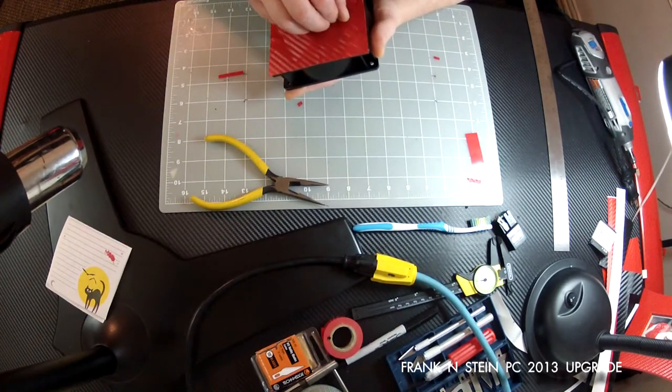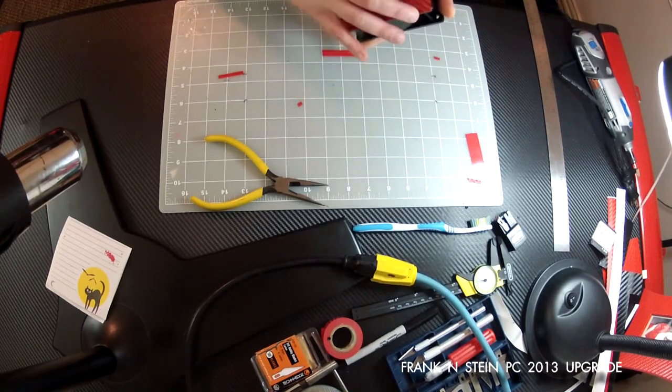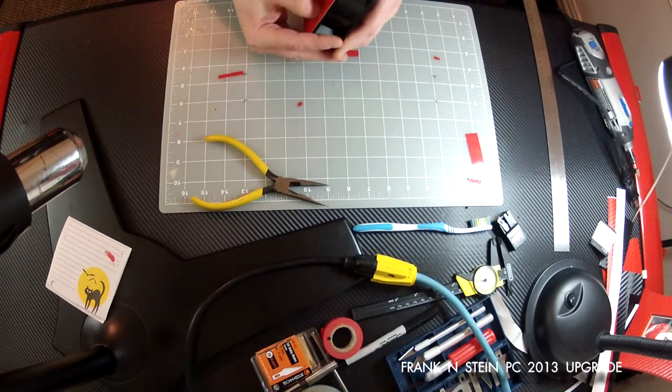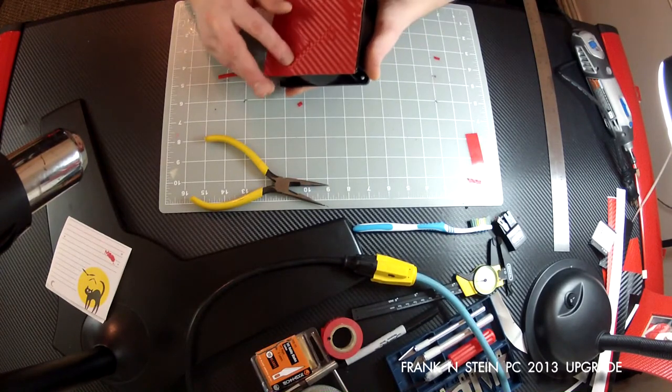I will have to warn you that this takes a tremendous amount of heating it up, forming it, trimming it, and cutting it. So you're going to be doing a lot of repetitive processes throughout this from end to end.